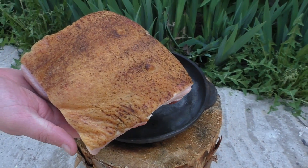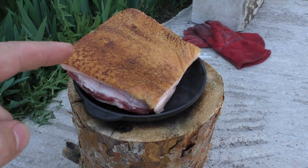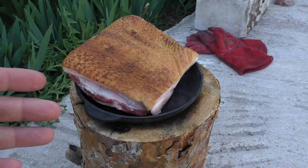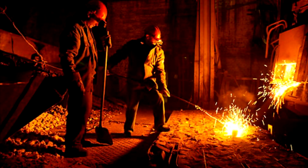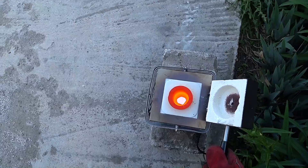This is a piece of pork meat with skin. I want to see what will happen if molten copper accidentally gets on the skin. Let's check it.